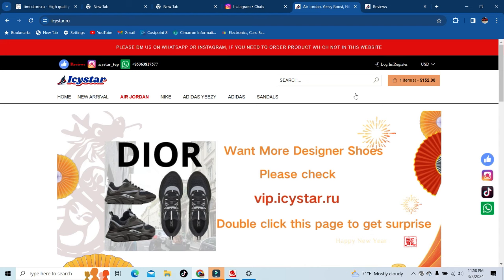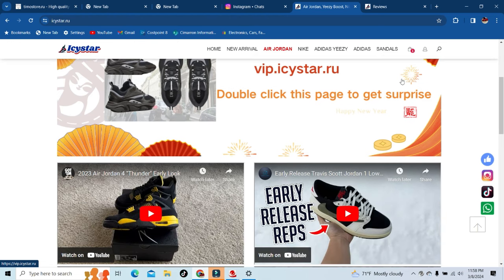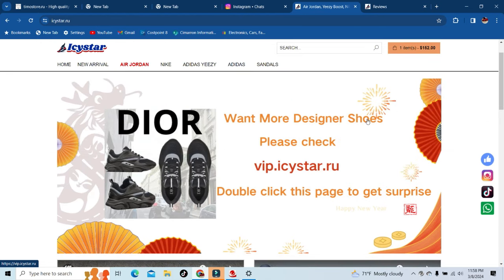The site icstar.ru — right off the bat they're sending you to another site for all the designer shoes. For those that want designer, check out that site which is vip.icstar.ru. That'll send you to a multitude of designer shoes. I'm not a designer person, I'm a Nike Jordan guy, but for those that want designer just click that link and it'll take you straight to their designer site.